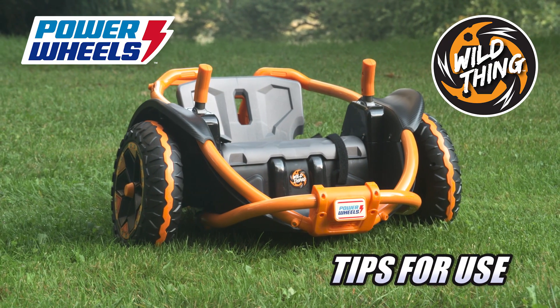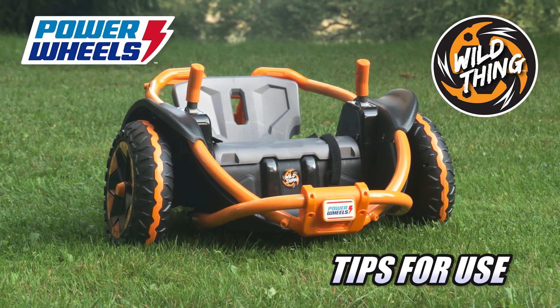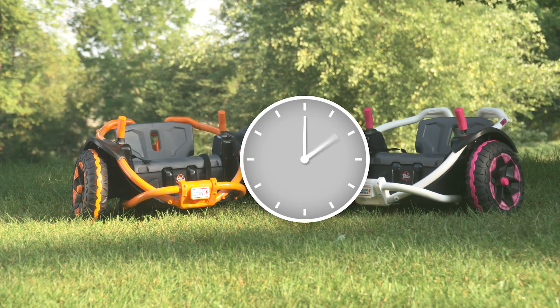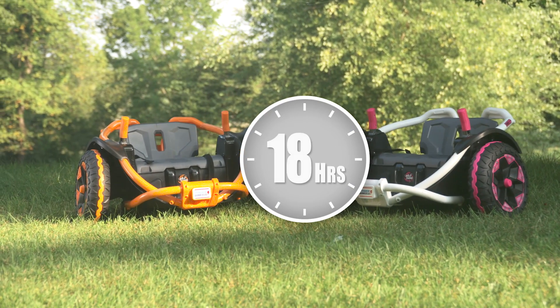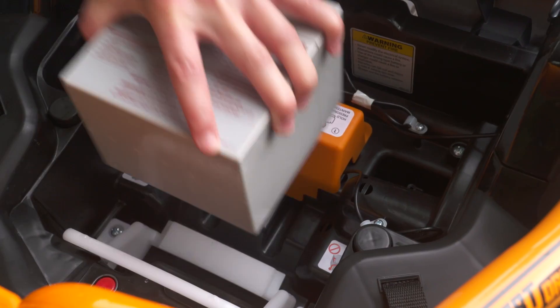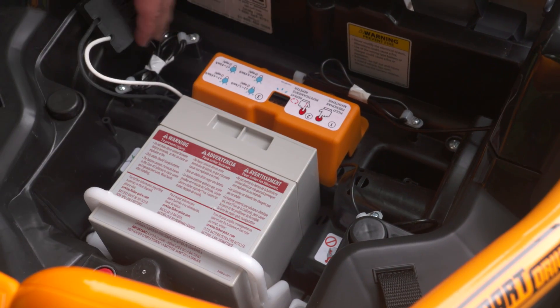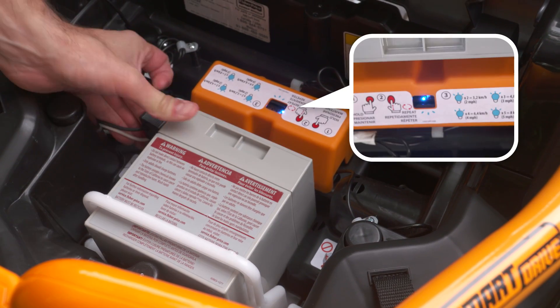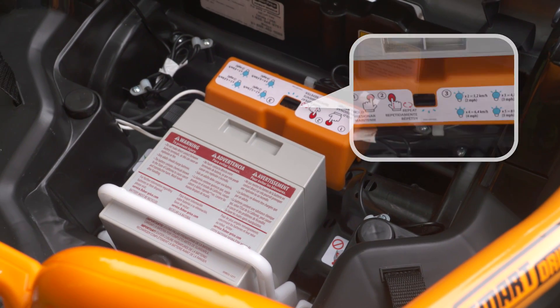Get ready to take Wild Thing out for a spin with a few simple tips for you and your rider. Tip number one, you'll need to charge your 12-volt battery for at least 18 hours right out of the box, and then carefully install it on its side in the battery compartment. Plug the motor harness into the battery and you'll see the LED flash to let you know you have a proper connection.